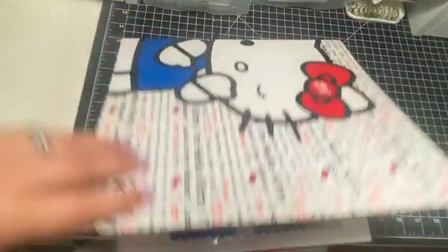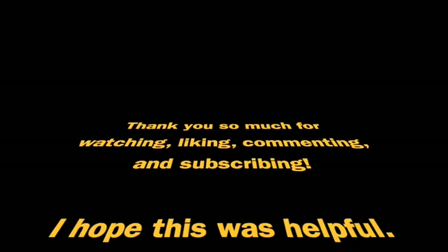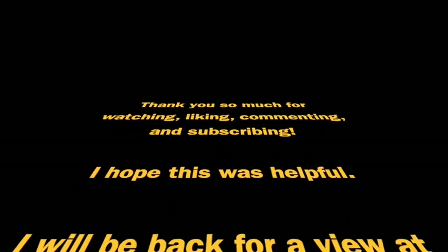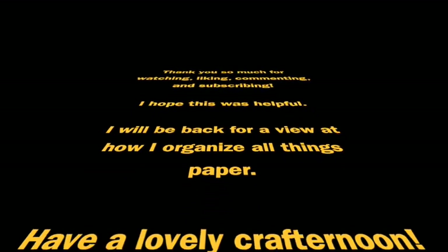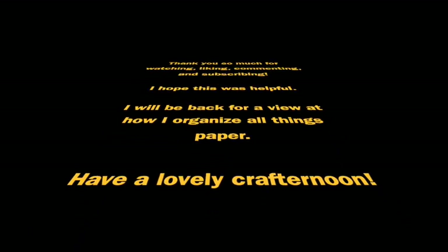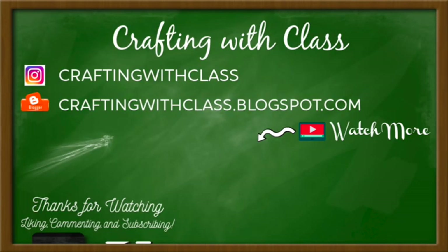That is it for how I organize all my coloring mediums. I hope you found it helpful. Thank you so much for watching, liking, commenting, and subscribing. I'll be back with the next in the mini-series where we'll be talking all things paper. If you've missed anything from the mini-series, I'll link it right here. Until next time, bye!